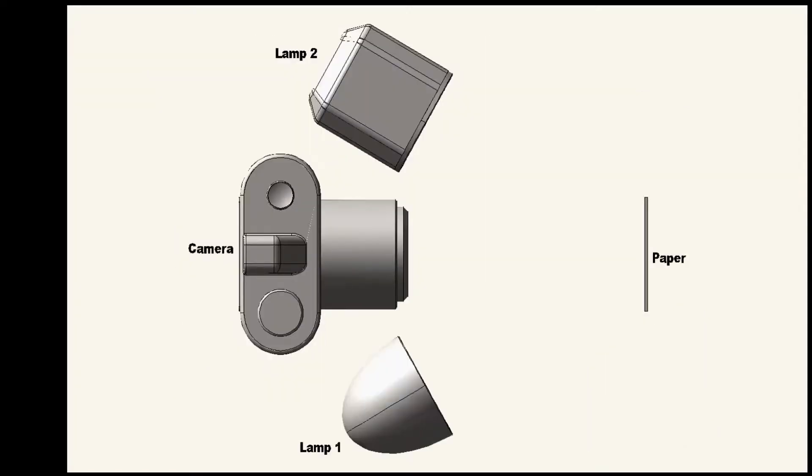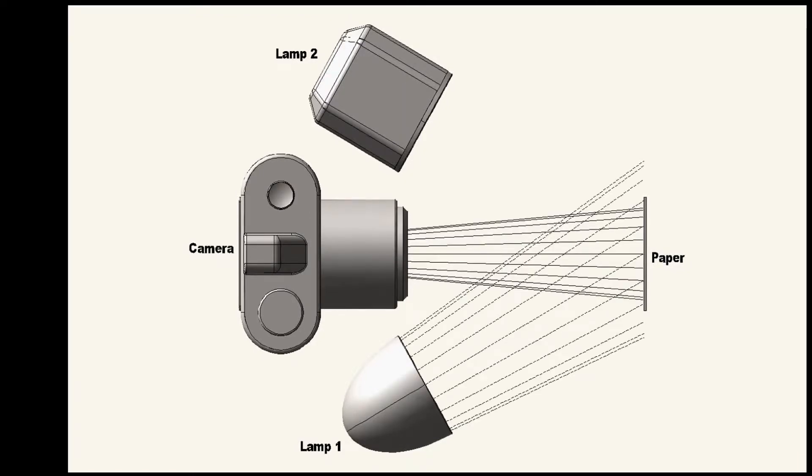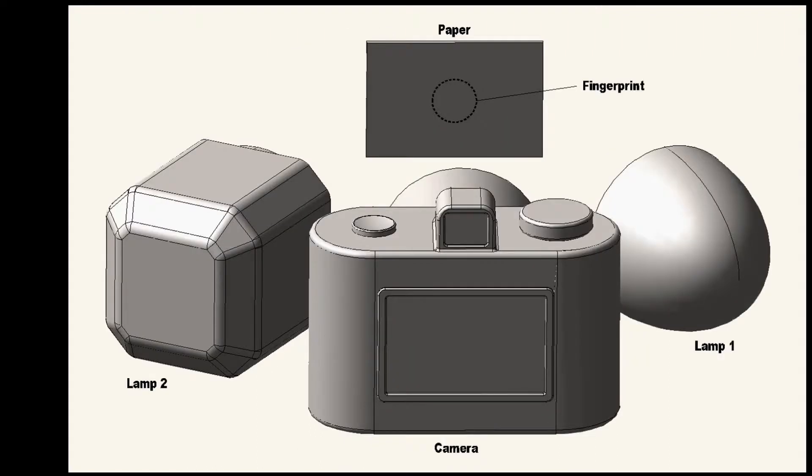A top view of the setup shows how the camera and the two lamps point at the paper samples. The camera field of view overlaps a portion of the paper sample and is focused on the surface of the paper. The sample could be illuminated using lamp one or lamp two. A view of the setup from behind the camera shows where the fingerprint would be located on the paper. The setup of the camera and paper never changed no matter which lamp was being used.